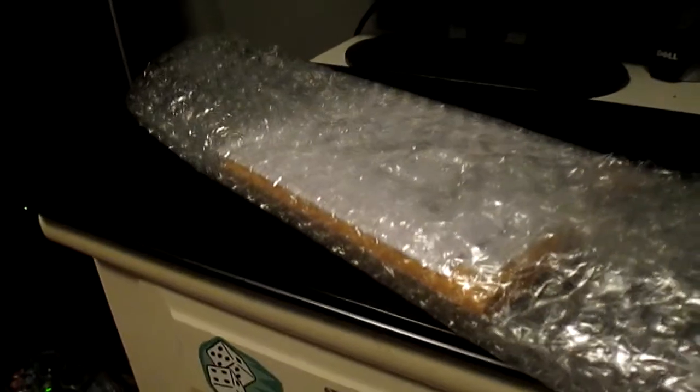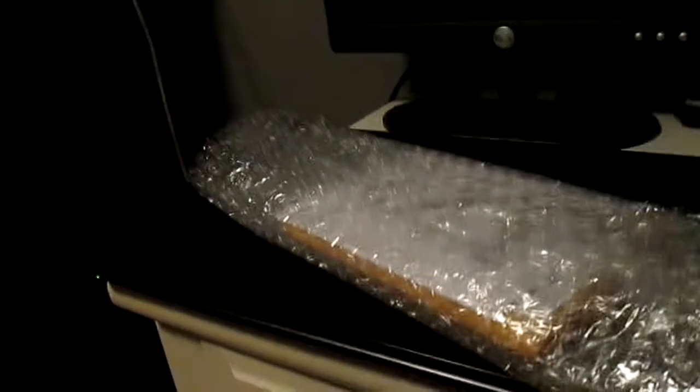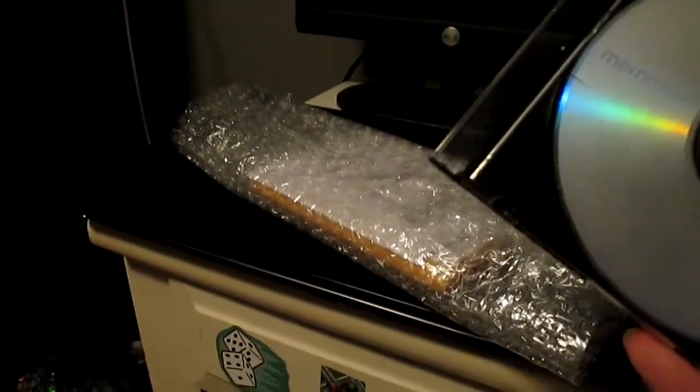We have the 500 gig Western Digital drive that I ordered off eBay — it took about a week to get here. You're going to need a small-tipped screwdriver and, of course, your Windows 7 64-bit installation disk.